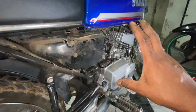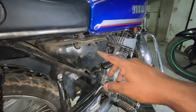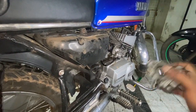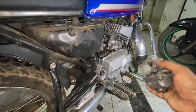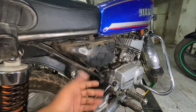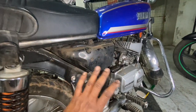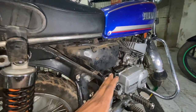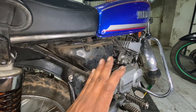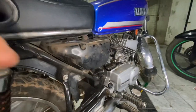These steps are applicable to all two-strokes: Yamaha RX-100, RX-135, RX-Z, RD-350, Samurai, Shogun, Shaolin — everything. The only difference on a Samurai, Shogun, or Shaolin is that the 2T inlet is on the other side, so just make sure it is plugged. The third part of this series will be on the spark system — we'll talk about the electricals and major components that create the spark, and it's going to be a lengthy video. Hopefully you learned a lot today. Please give a thumbs up, like, share, and subscribe, and we'll see you in the next one.